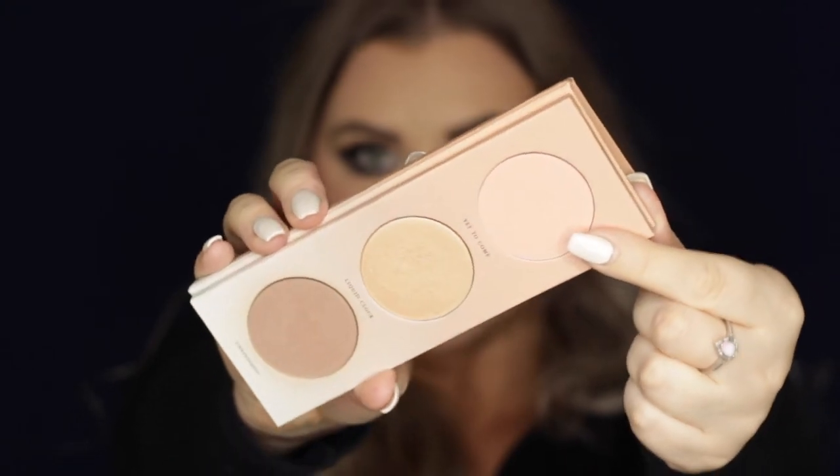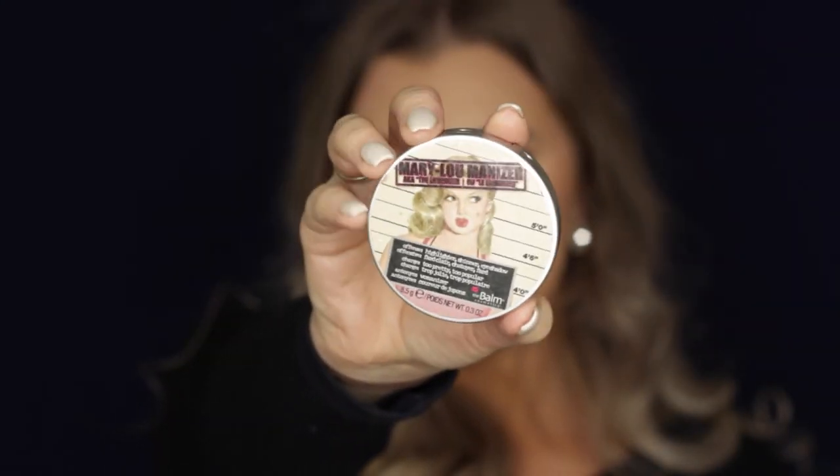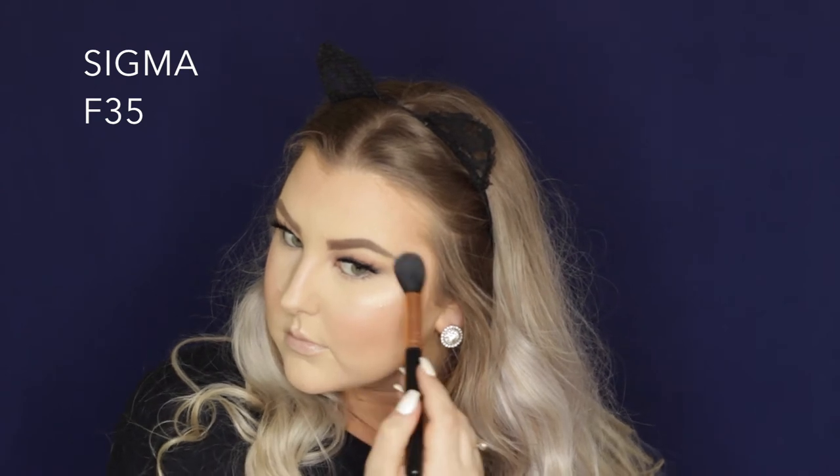Then I took another Zoeva product and used the blush from this little palette, just applied it to the apples of my cheeks and blended it backwards. And then to highlight I used an oldie but a goodie — the Mary Luminizer from The Balm. I hadn't used this in so long and it looked seriously so gorgeous. I forgot how nice of a highlight it was. So I applied it to all of the high points of my face where I always highlight.